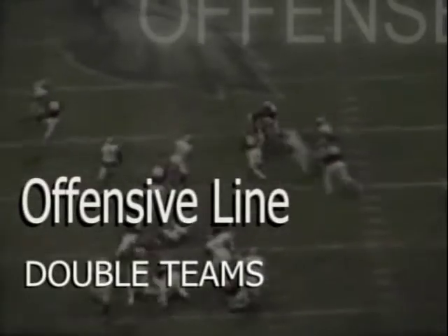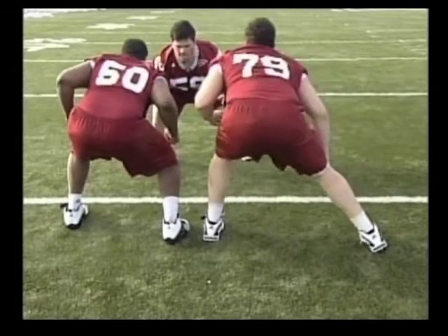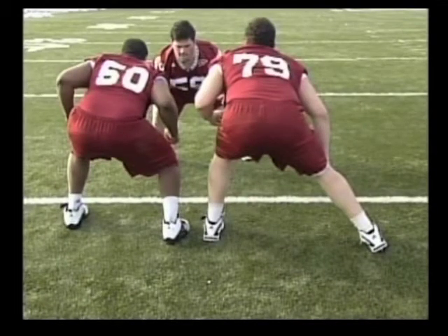The first part of the drill, once again, we will use two goes. On the first go, the offensive lineman will step with their inside foot. The covered lineman is worried about penetration. The uncovered lineman's job is to get to the hip of the covered lineman.